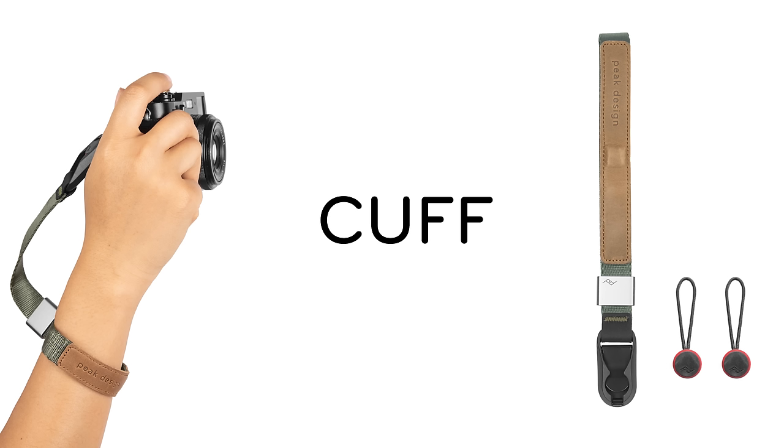Exception two: some cameras are too small for micro-clutch. An example here would be Sony's RX100. Similarly, point-and-shoot cameras in general just don't really work for micro-clutch — too small. If your camera's too small for micro-clutch but you still want added security, check out cuff, our wrist strap.